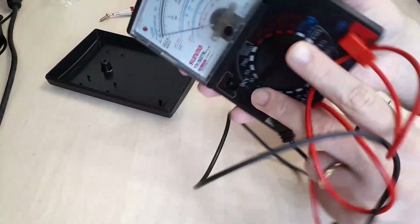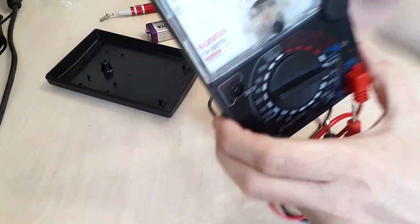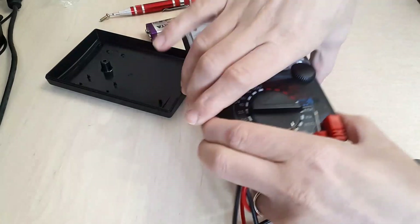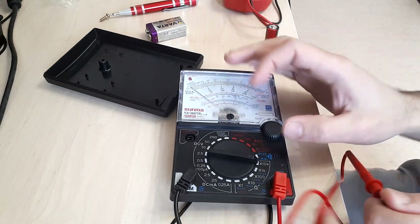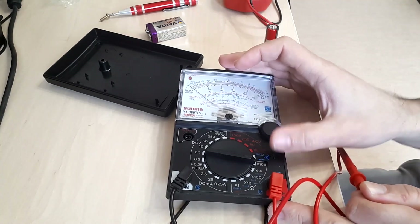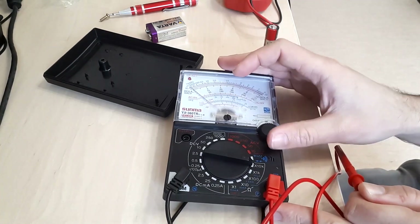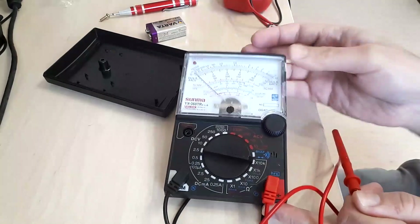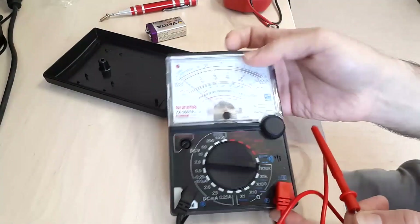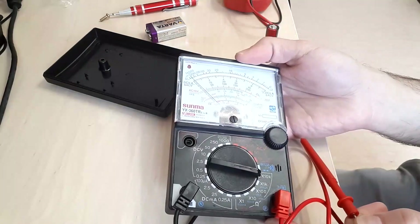Let's attempt to use the resistance measurement range. The zero adjustment doesn't have any effect, so I'm expecting a poor connection to be the cause. Let's fiddle with the batteries and see if something changes.